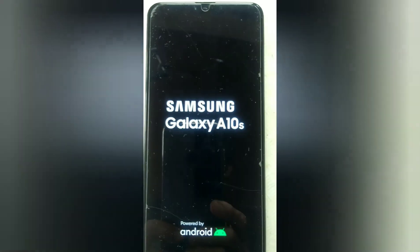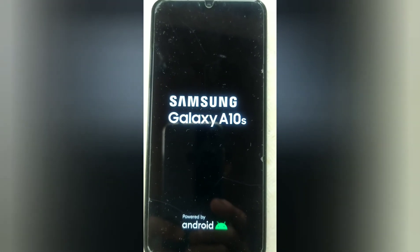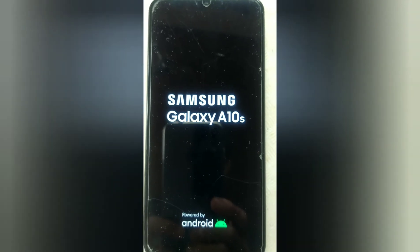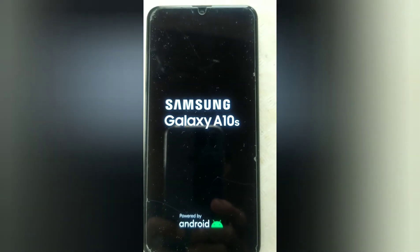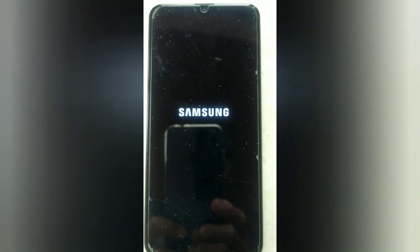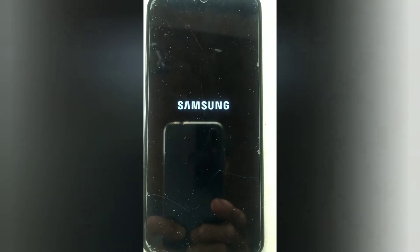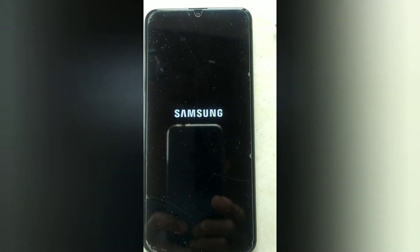100% — now it's restarting. Let's see. Samsung Galaxy A10s starting up. Let's wait a little while.